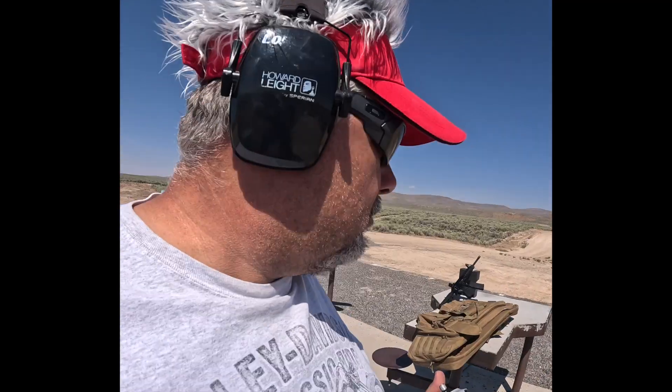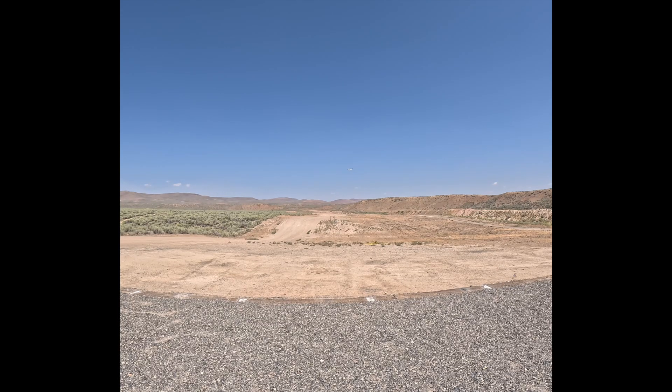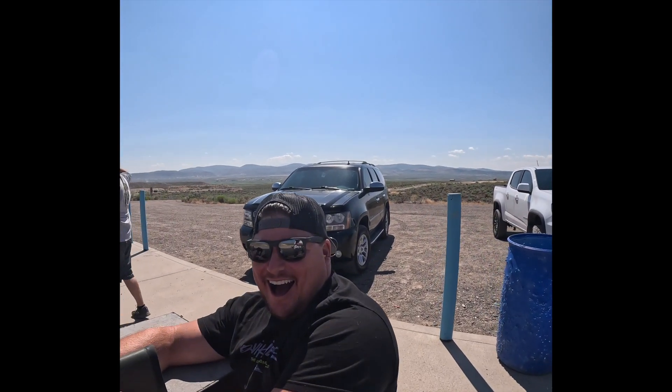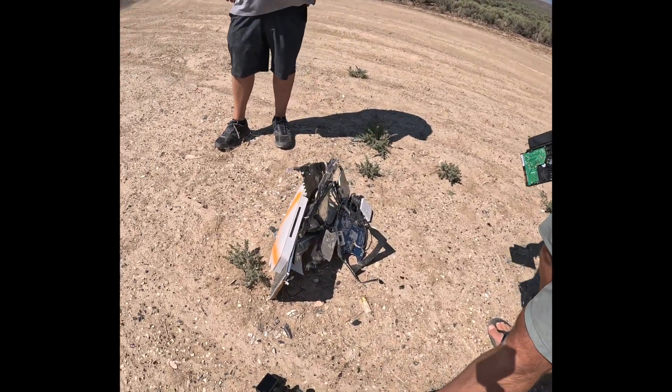Ringing steel. Oh yeah. All right, here we go. It's Tannerite time. I'm ready. America. And will this ruin your warranty? What do we got here boys? We got a pile of chips.